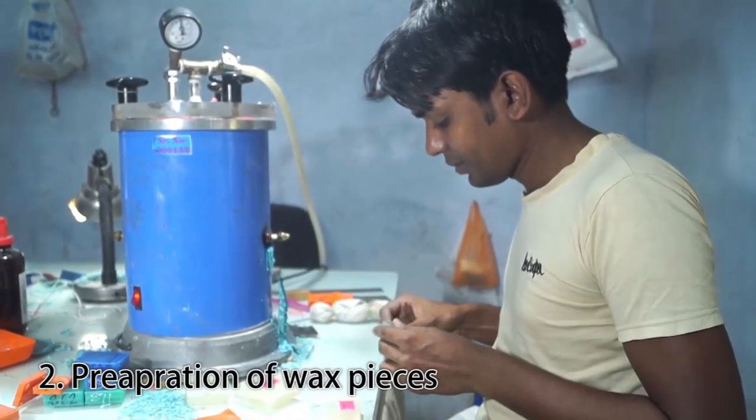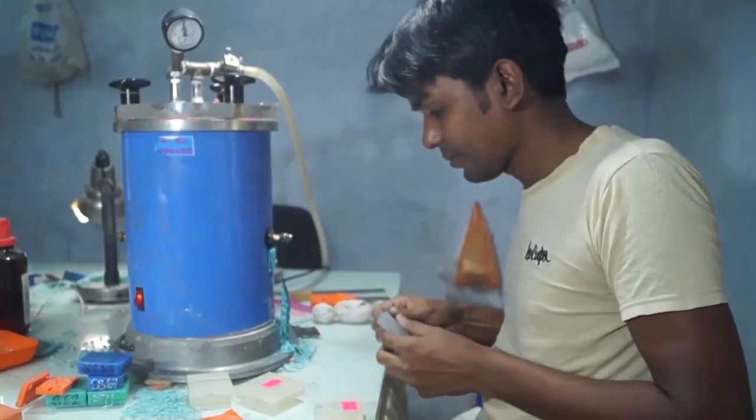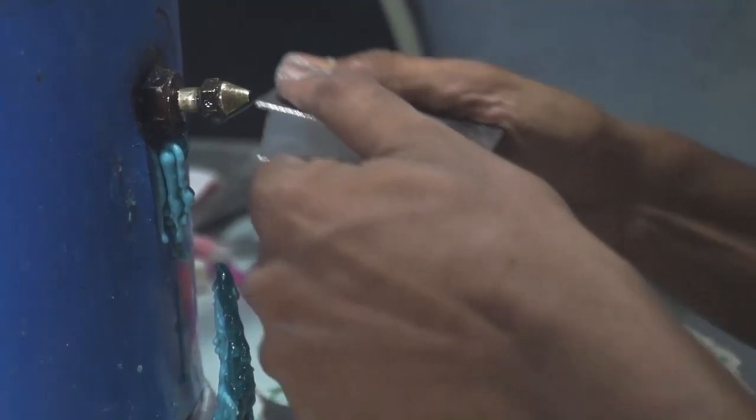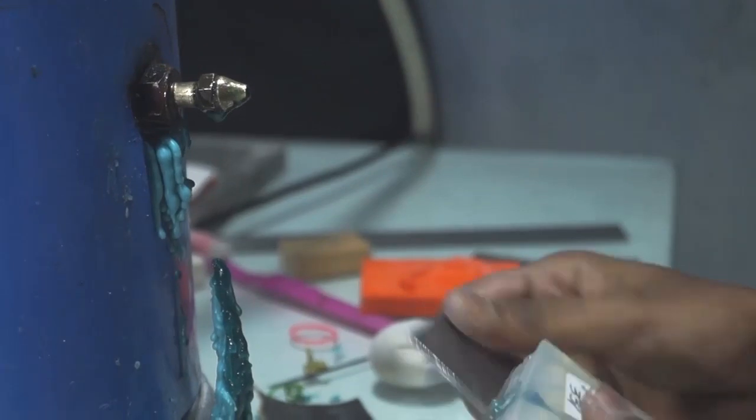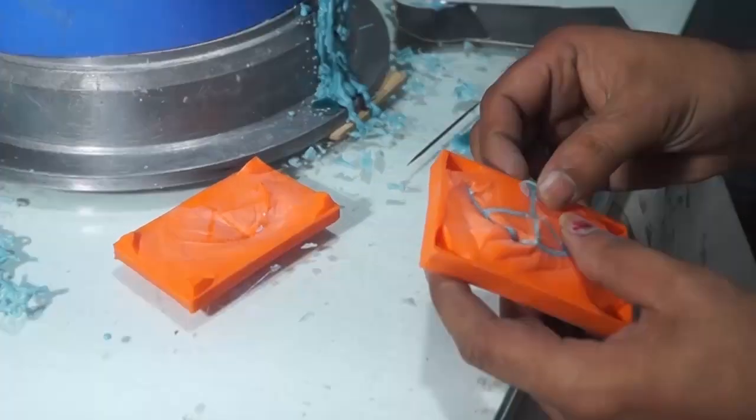Next, preparation of wax pieces. Here the wax is injected into an empty mould rubber at 180 Fahrenheit. After cooling, the wax piece in the shape of the gold is taken out.